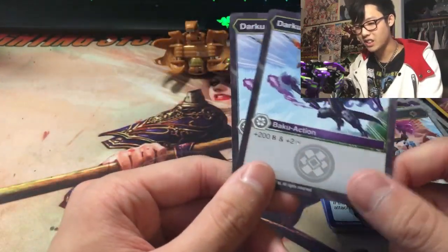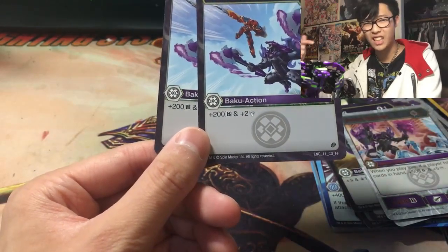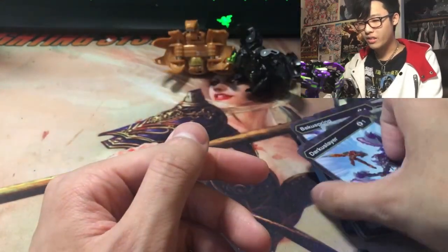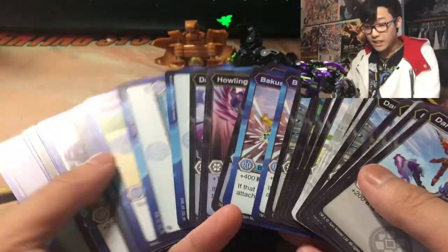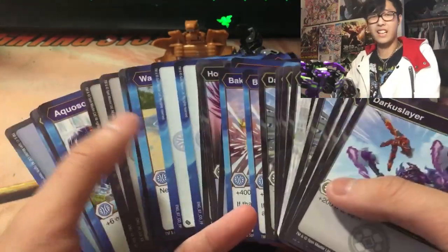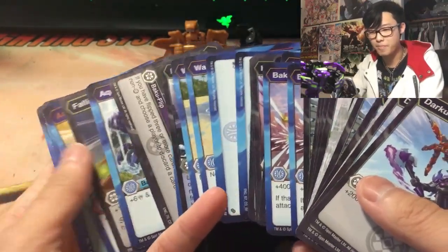Why do they keep topping themselves every time and making the old cards obsolete? I'd rather have a card that gives both B-Power and damage than one that just gives B-Power. And that's all the cards for this Fusion Force deck. This is probably the best deck I've seen in the entirety of the reboot series.